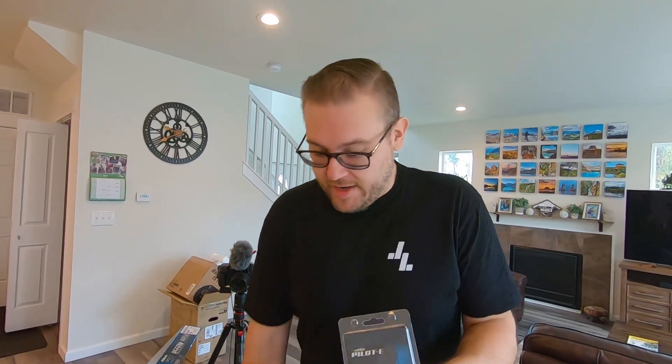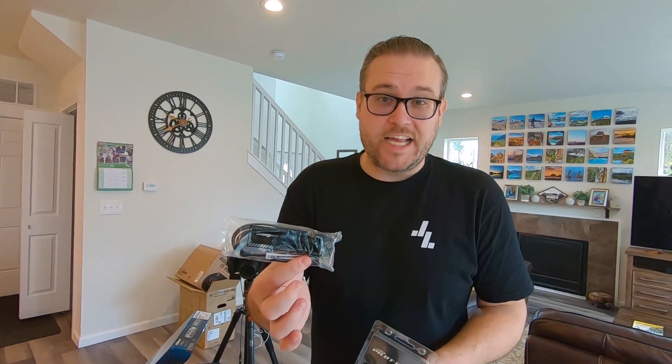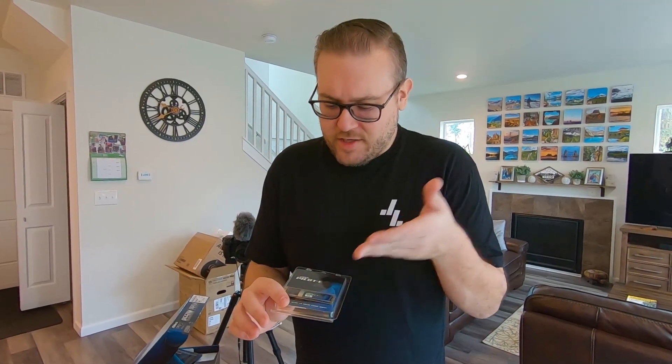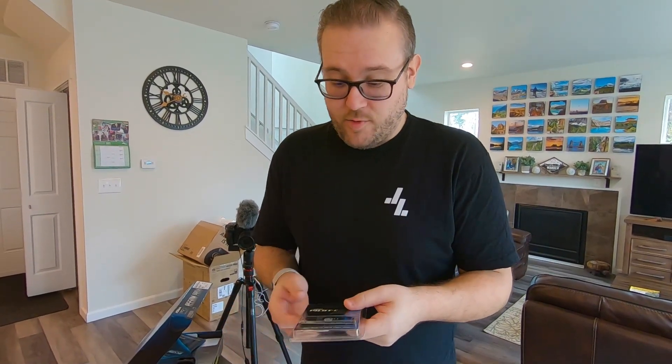The last piece that has to go on the motherboard before we install it in the case is the M.2 hard drive. In the past the hard drive would connect later via a SATA cord, but not anymore — the M.2 drive goes right on the motherboard directly, because it's actually like a RAM stick. That's how they figured out how to store stuff in memory long-term in a similar format to RAM. It's super fast and is going to help Gabriel with his 4K editing, making this machine way faster than a typical drive.